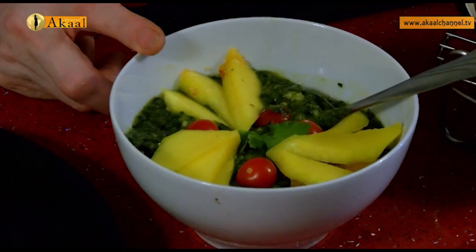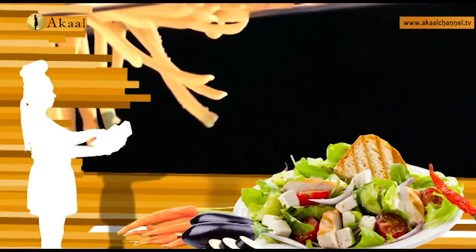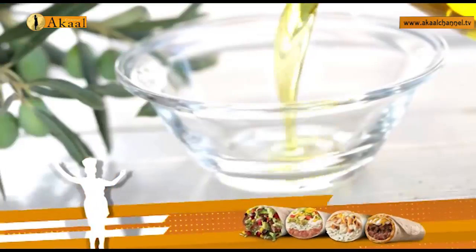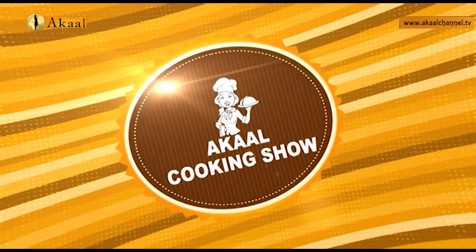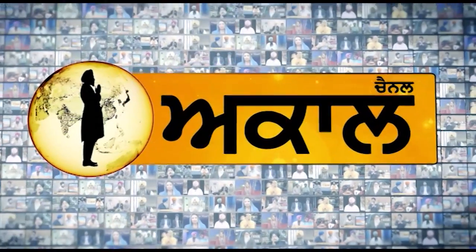Serving that with a wonderful raw mango and sharon fruit chutney and an amazing salad set. Take care of yourself and each other. Goodbye, Sat Shri Akal. I'll see you next time.